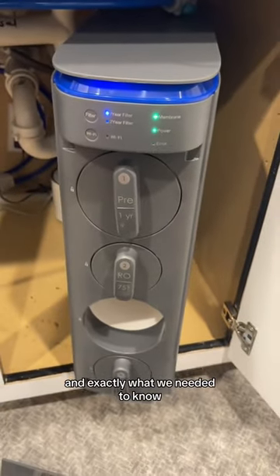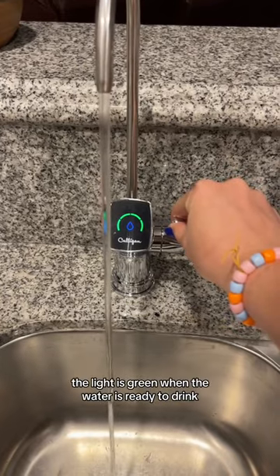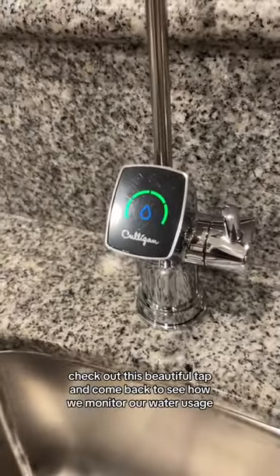Now look, we have this beautiful faucet, and when you turn it on the light is green when the water is ready to drink. Check out this beautiful tap and come back to see how we monitor our water usage.